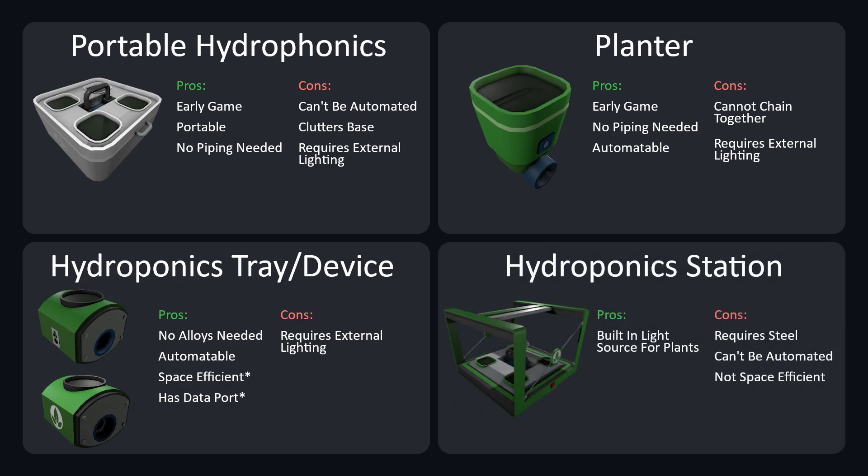Fifth, hydroponics station. Pros: built-in light source for plants. Cons: requires steel, cannot be automated, and not space efficient.